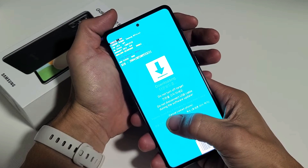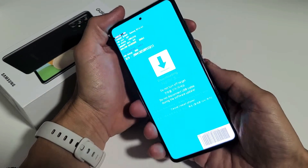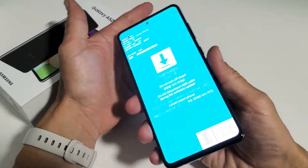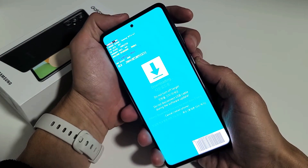It says down here: volume down key plus side key for more than seven seconds. So we're going to get out of this — it doesn't matter if you're plugged into your computer or not, or you just have it like this. To get out of it, we're going to go volume down and power.